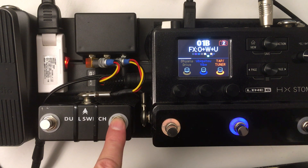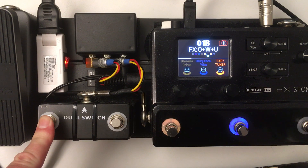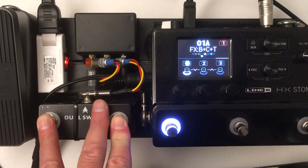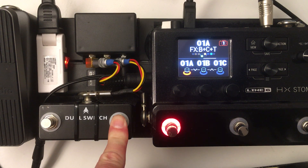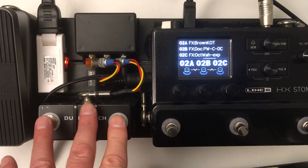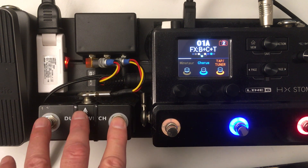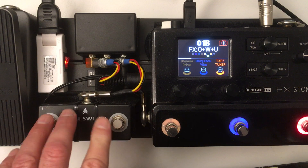Some other things about the switch: I can change patches by just holding the buttons down longer, which is useful. I also set it up so that if I double press I can get into a scroll mode, but I don't use that very often. I might take that out completely and just have the ability to change snapshots and also change patches.